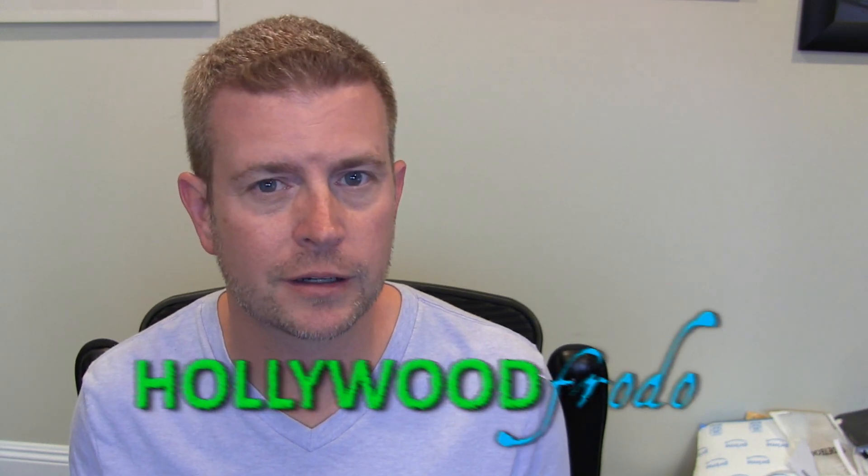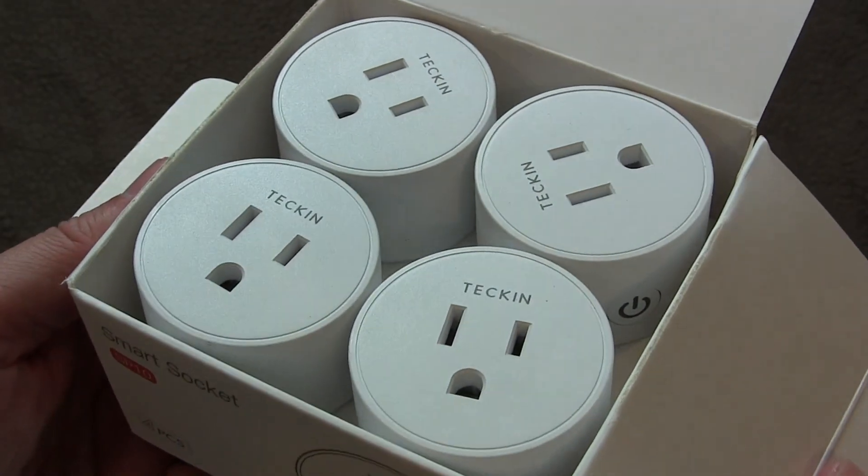Welcome to another edition of Eric's Product Reviews, brought to you by Hollywoodphoto.com. I am Eric, and today I'm going to be talking to you about these awesome little smart outlets by a company called Tekkin, T-E-C-K-I-N.